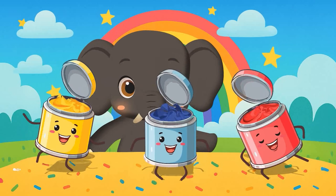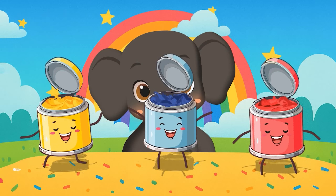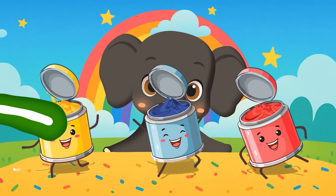Look! Red, yellow, and blue. With these we can make green, orange, and purple. Let's mix these colors now!